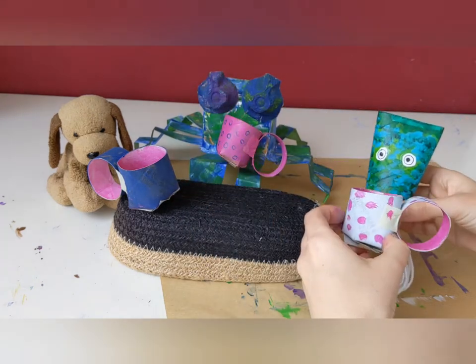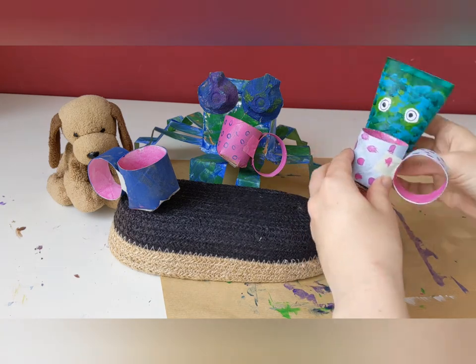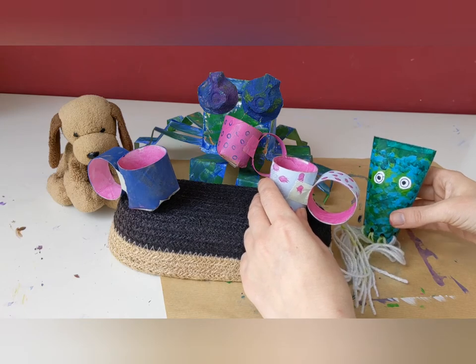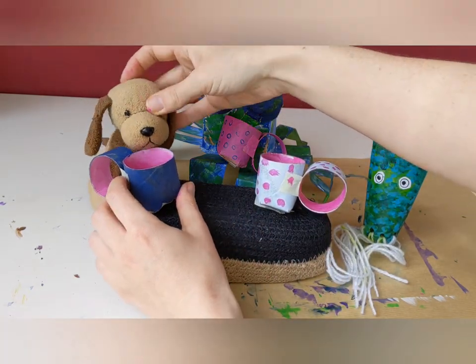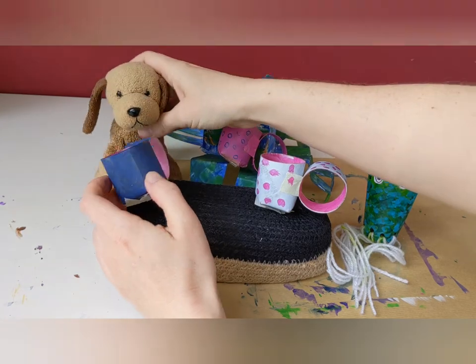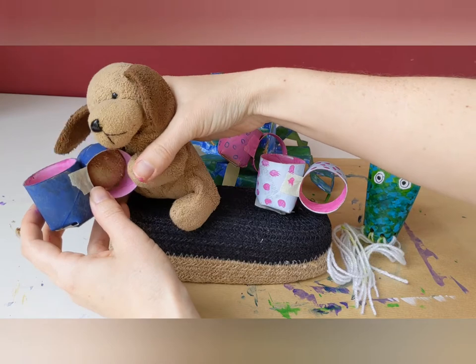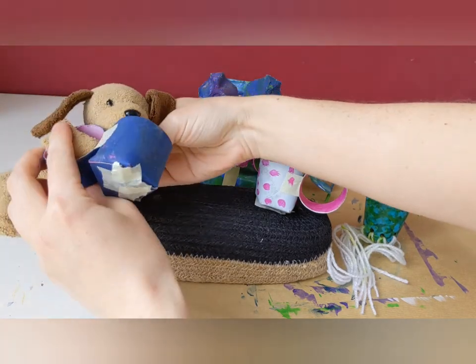And we've also got our octopus — sip, sip, sip — oh, he likes tea! And we also have Fernando the dog. Oh, he likes a good tea in the afternoon, and he can hold his cup almost by himself. Sip, sip, sip, sip.